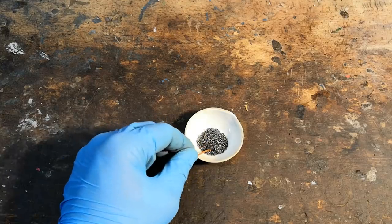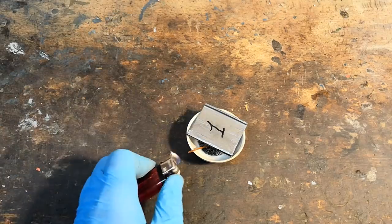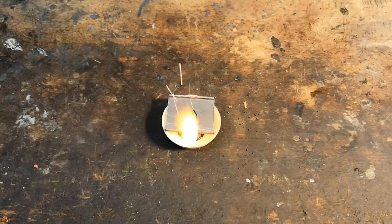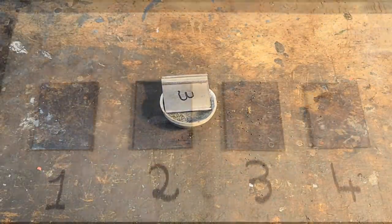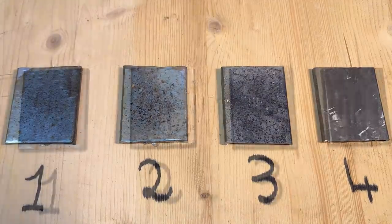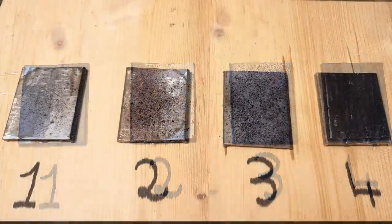I then placed the samples over the mixtures and set them off. After all of them had been exposed to the combustion products, I glued them to a board to avoid cross-contamination and left them in a 60% relative humidity environment. After only two days, the first visible signs of corrosion started appearing on sample 2, and by day 5, they were definitely evident.